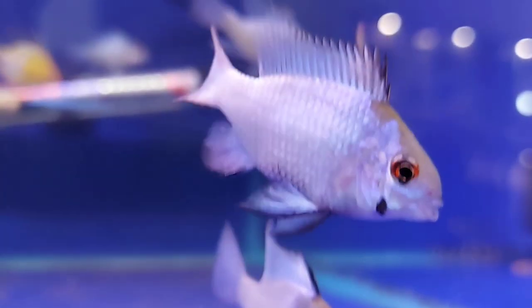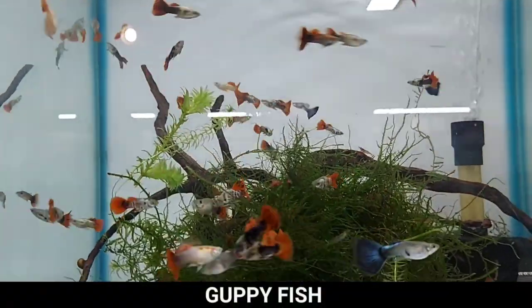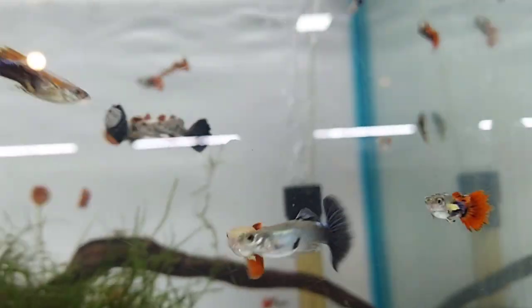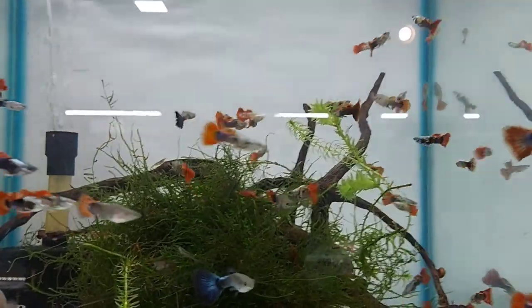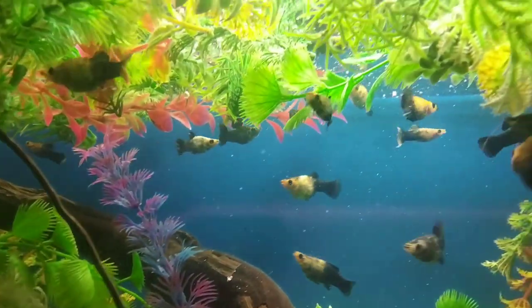The first tank mates are live bearers. In live bearers there are four fish you can keep with electric blue ram cichlid: guppy, molly, platy, and swordtail. The first one is guppy fish. The guppy is one of the main staples of the freshwater aquarium — not only are they easy to care for, but they also get along with pretty much every other freshwater fish. Guppies grow max to 2.5 inches long, pH needs to be between 7 to 8, and temperature required is 72 to 79 Fahrenheit.